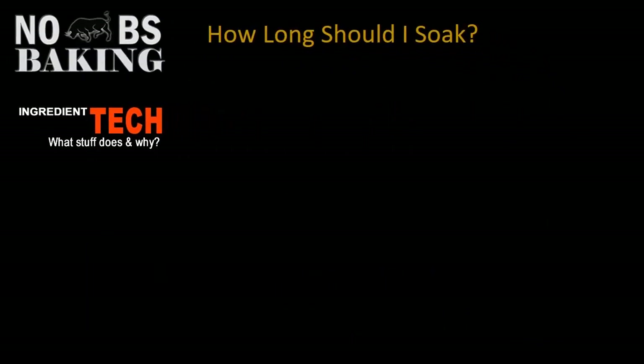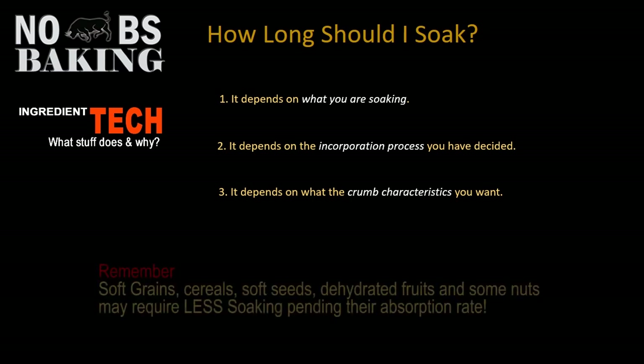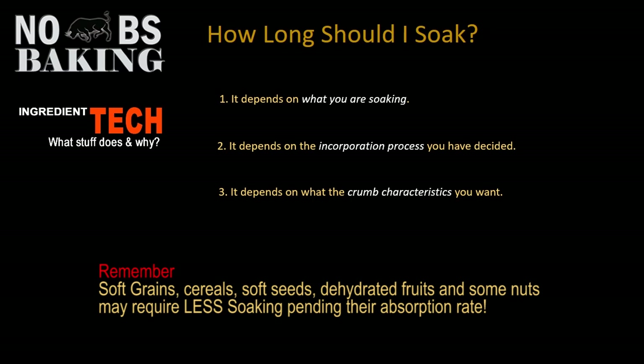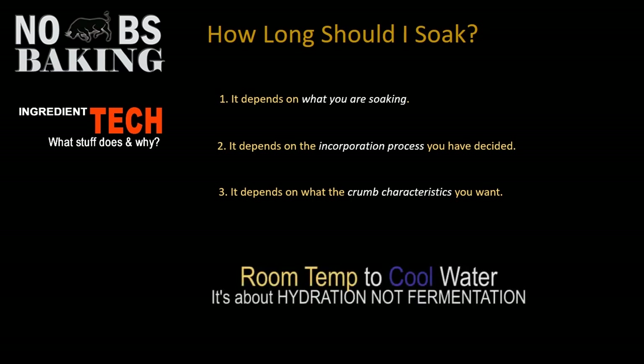How long should you soak? It depends on what you're soaking, the incorporation process you've decided on, and what crumb characteristics you want. For hard raw grains, it's recommended that you soak overnight, but even a few hours is better than nothing. For nuts, it ranges from around 20 minutes to a couple of hours, and even overnight in the fridge for hard varieties. When you plan to soak overnight or for extended periods of more than two hours, make sure you use room temperature to cool water. The objective is not to get the fermentation process going — you're trying to hydrate the grains and nuts so they don't leach water from your dough. You're not trying to start fermentation, which can spoil seeds, nuts, and grains if left too long.